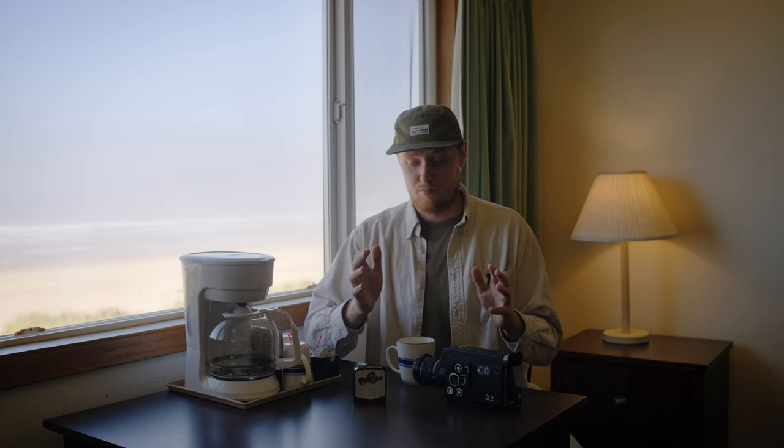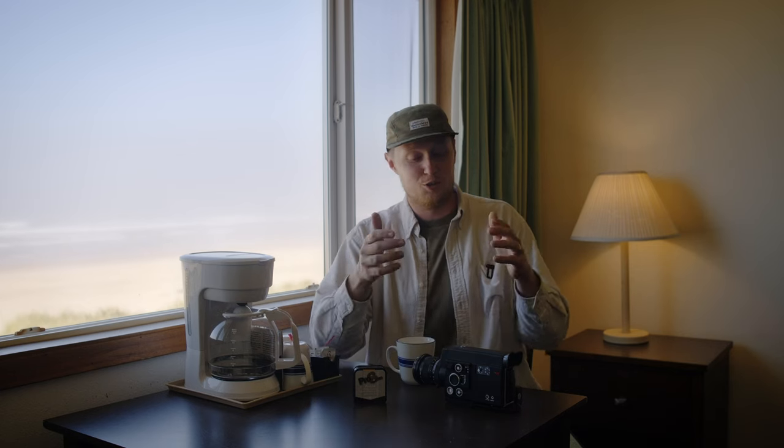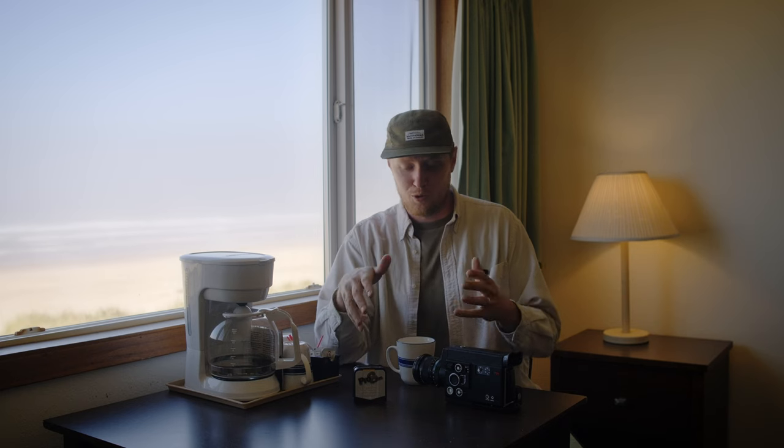The second roll of Super 8 is now just the expense of Super 8 itself, as long as you know your camera is still working and continues to work with each roll. After that, you're sitting somewhere close to $125 per roll of film.